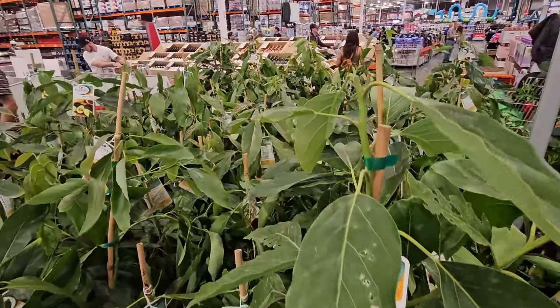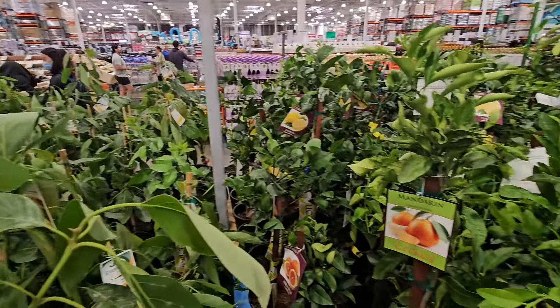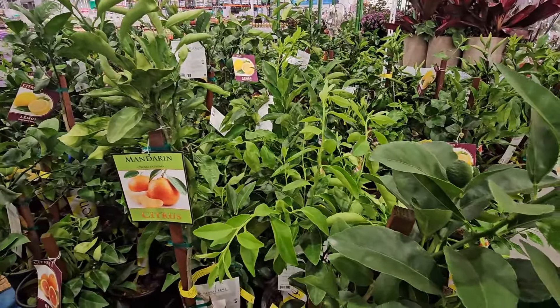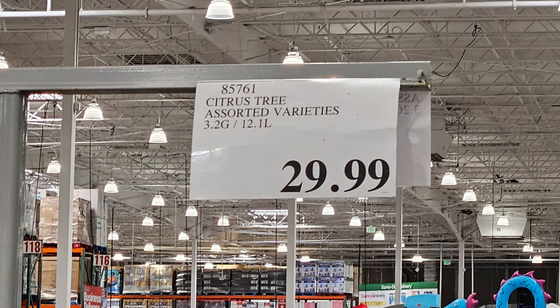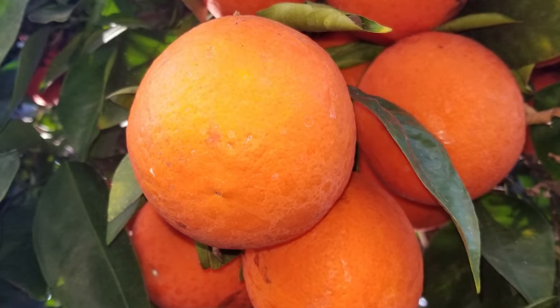Normally, a three-gallon fruit tree is going to be closer to like $40 or $50 in a nursery. But are these Costco trees any good? Well, I can tell you from personal experience that, yeah, they actually are pretty good — as long as you get one that's pretty healthy, and we'll talk about that in a second.